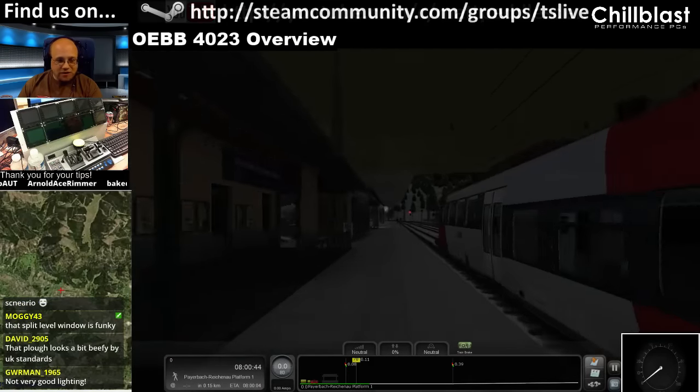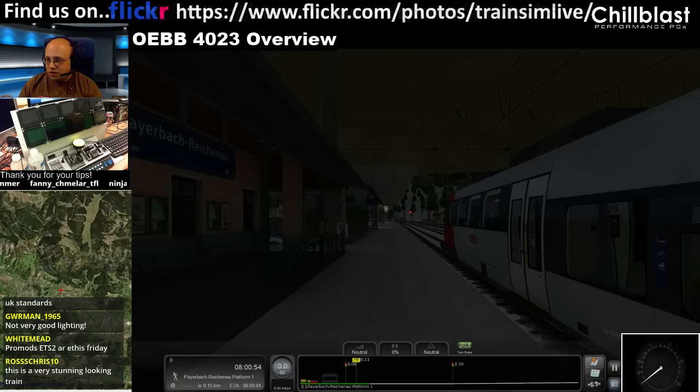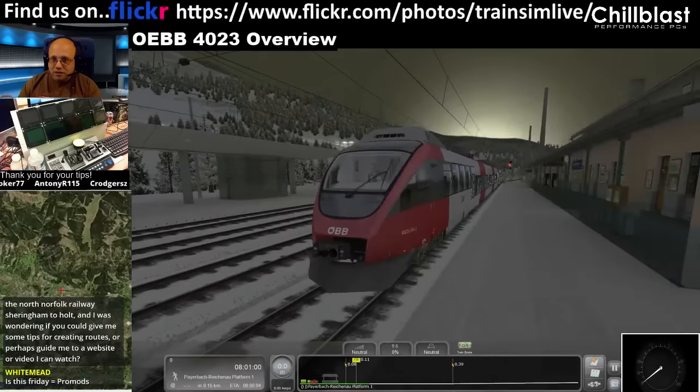I've picked a night scenario because I'm going to run a community scenario — one that Simon Lund made — and it does exactly the same journey as the other scenario in the pack. Let's just turn the gamma up a bit so you can see better.